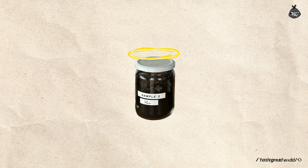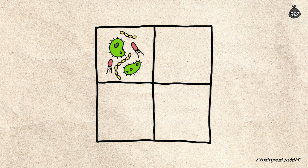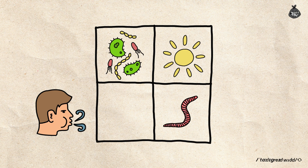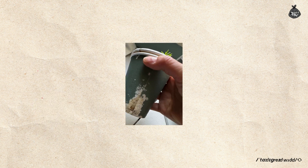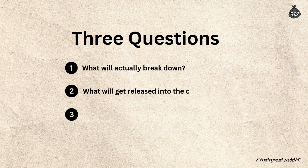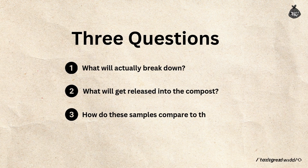I know this jar experiment isn't a perfect replication of a real home composting setup. Key elements like garden microorganisms, air circulation, sunlight, and worms are missing. Like this cup — it breaks down from snail traces and sunlight without the compost. But I wanted to keep it controlled like this because I'm mainly looking to answer three questions: What will actually break down? What will get released into the compost if they do break down? And how do these samples compare to the control?